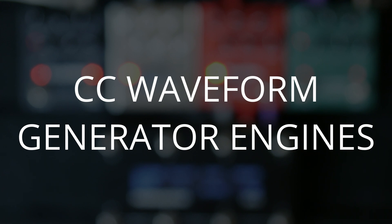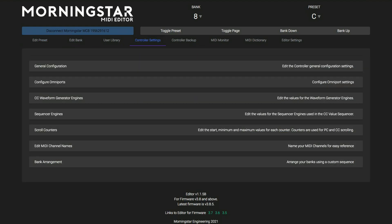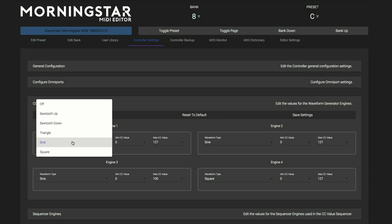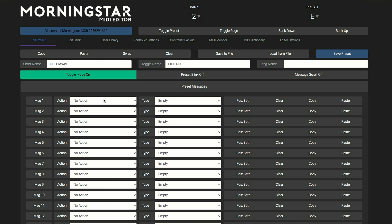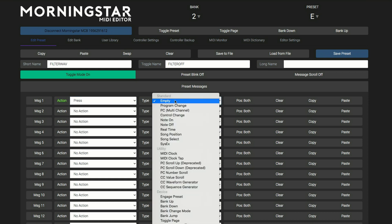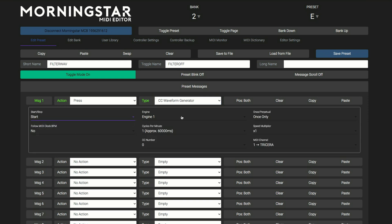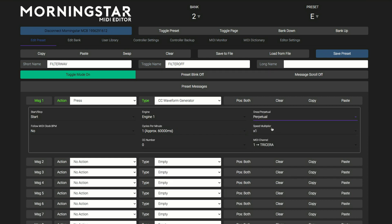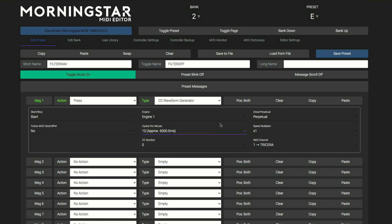Another way to change parameter values is by using Morningstar's CC waveform generator engines. Use these to imitate the turning of a knob on the pedal. We can set this up in the editor under the controller settings tab. We can choose different wave shapes, as well as define our minimum and maximum CC values. To program this function, choose a press action, then CC waveform generator. Set to start the engine, and then which engine to use. Then choose which parameter to sweep, whether to run the cycle once or continually, and how fast you want the cycle to go. You can even sync this to MIDI clock.